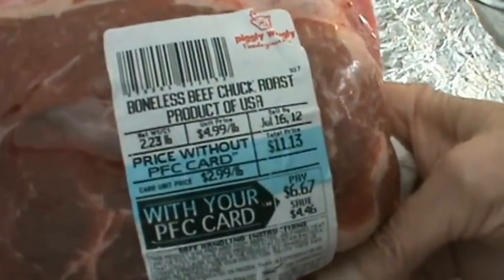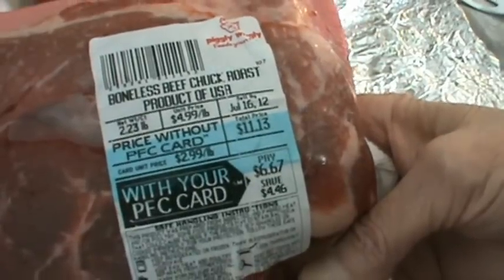It's 2.23 pounds. So I'm going to show you how I fix the Chuck Roast.